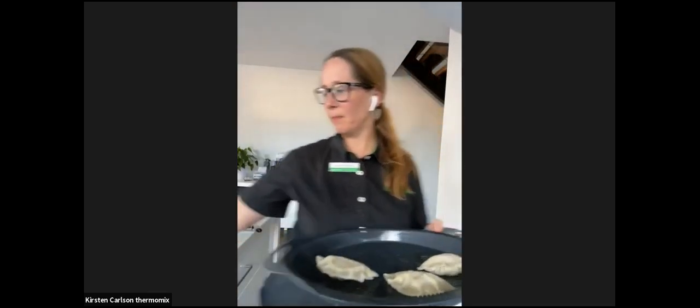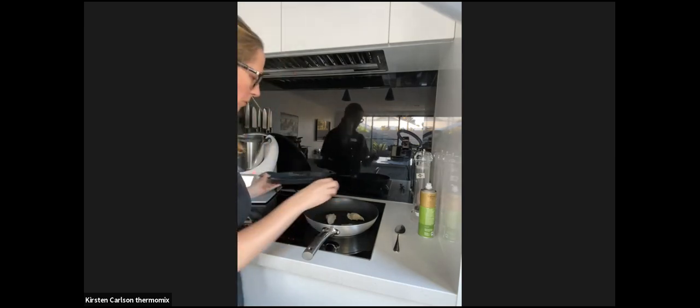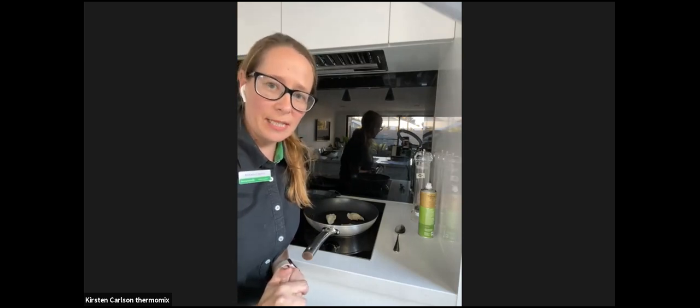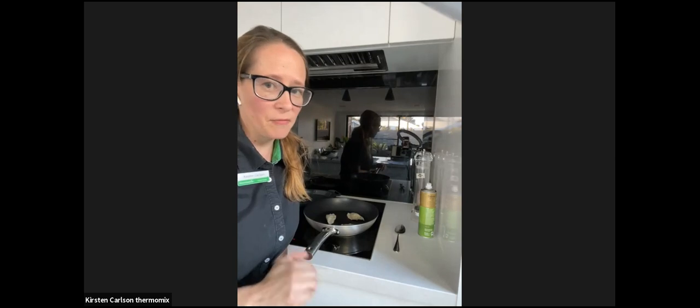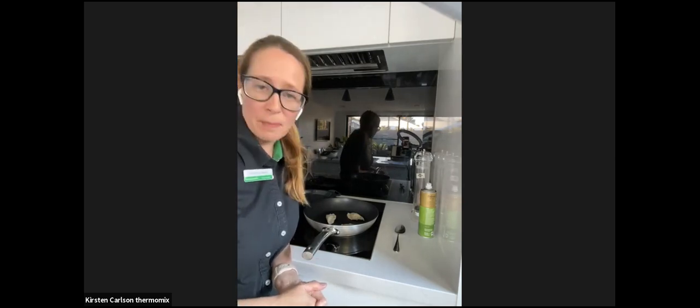The gyozas have been steamed and are cooked through. Now for the final step - we just brown them lightly in a pan. I've lightly sprayed the pan. This reminds me of being in Japan where we walked 11 kilometres with my seven-year-old son to find a chocolate gyoza place. Walking through the streets of Japan was amazing. Food brings back memories.